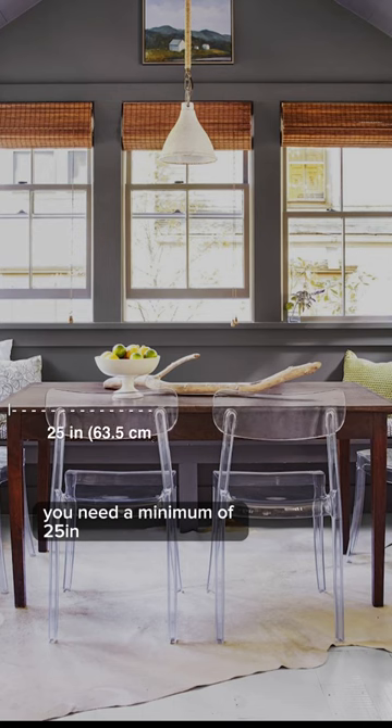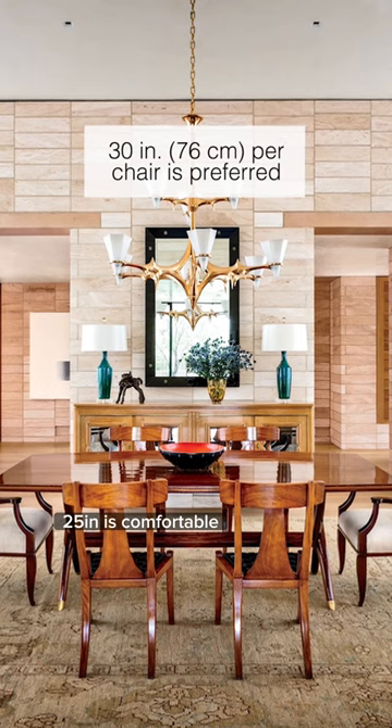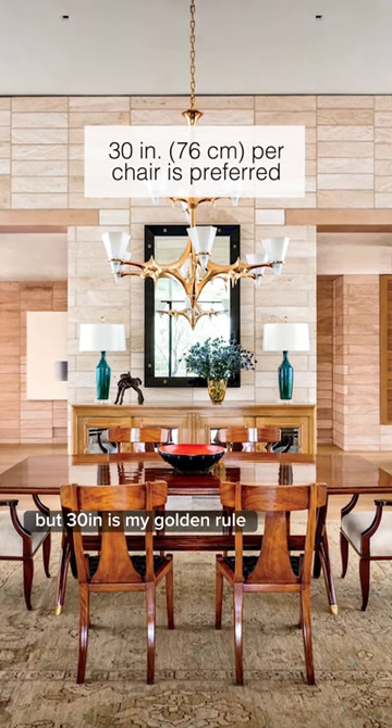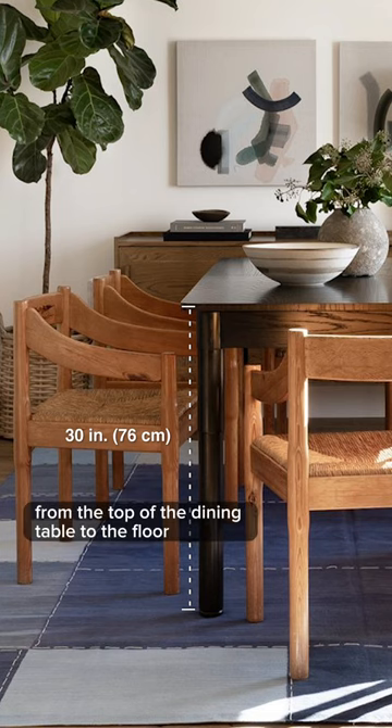You need a minimum of 25 inches per person seated at the dining table. 25 inches is comfortable, but 30 inches is my golden rule. The typical height of a dining table is 30 inches from the top of the dining table to the floor.